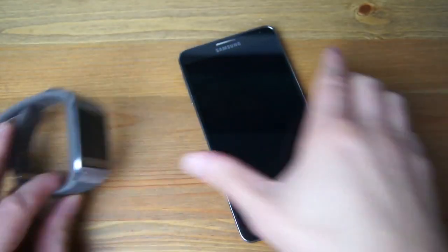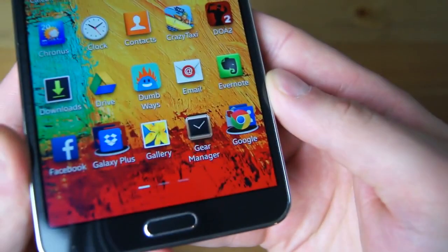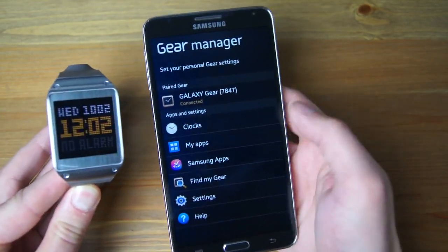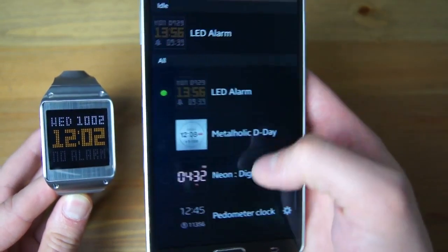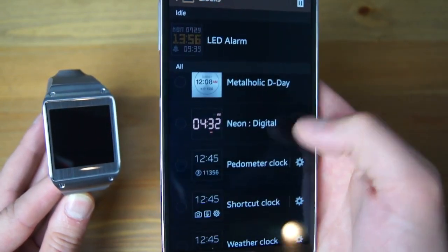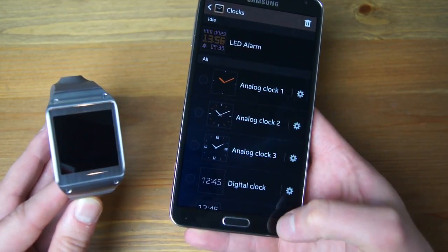To download any application onto your Galaxy Gear, you're going to need the Gear Manager application installed on your device — that's right here, Gear Manager. This is the interface you're met with. All of the clock faces you can change on Gear are controlled right through here. You have different analog types, digitals, and I downloaded a few extras like this LED alarm one I have set right now, a Metalholic D-Day watch, Neon Digital — the colors you can change and all that fun stuff. You can download additional clock faces through Samsung Apps.